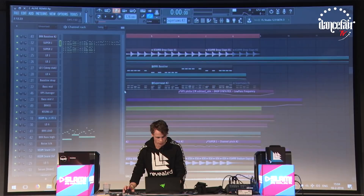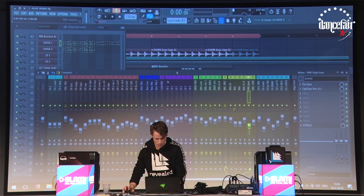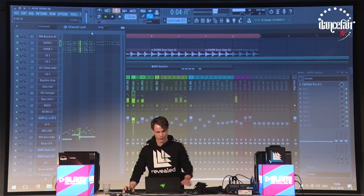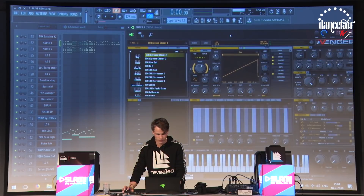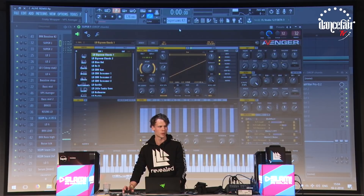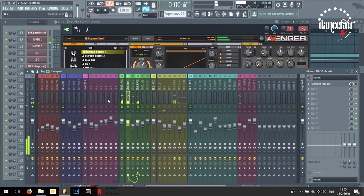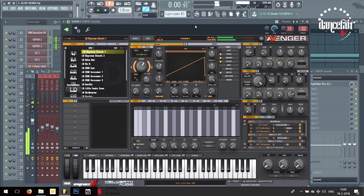So let's start with the super saws one by one. This is the first synth — it's Avenger. I'm not sure if you guys know this synth, it's not really popular that much but it's my favorite synth right now. It's made by Vengeance, and it's like Nexus but you can edit everything you want and actually way more — it's much more versatile than Silent or whatever. The only thing is it's pretty heavy on your CPU. This is actually the only real super saw I used, and as you can see the EQ is even disabled, so it's literally just the sound out of the synth.